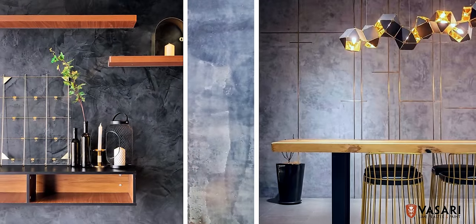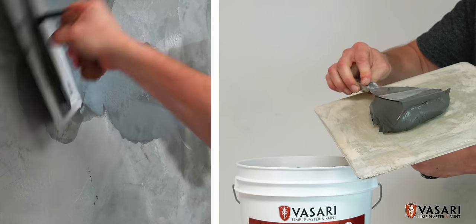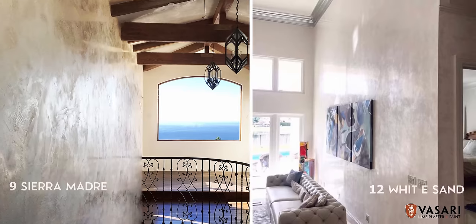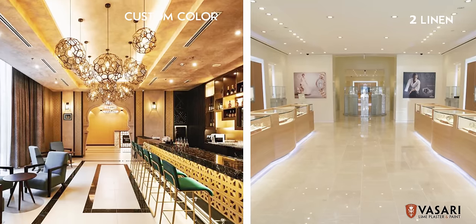Veniziano is a traditional color-integrated plaster made of lime, finely powdered marble, and natural pigments. It's used on walls and ceilings, on interiors, exteriors, and showers, on residential and commercial projects.